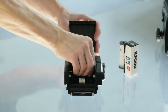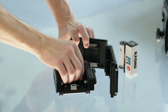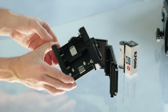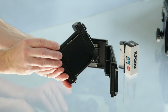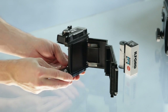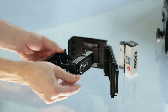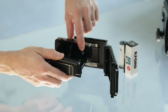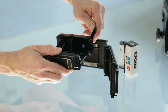Now we can take the inner part of the film holder out, and we will load the film in there. In this presentation we are loading just a test film — only the paper backing — so it's slightly smaller than usual film.